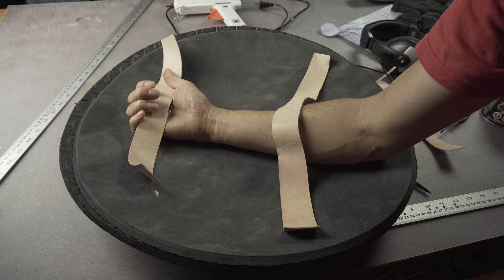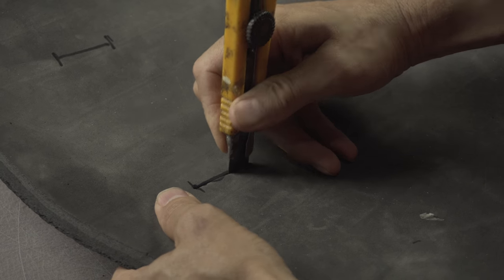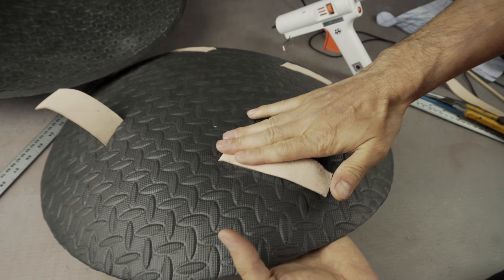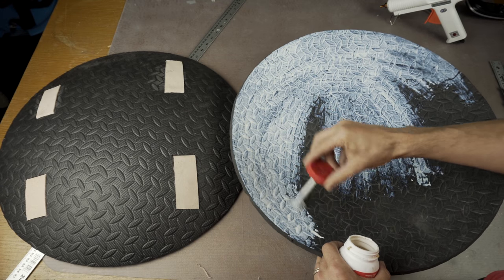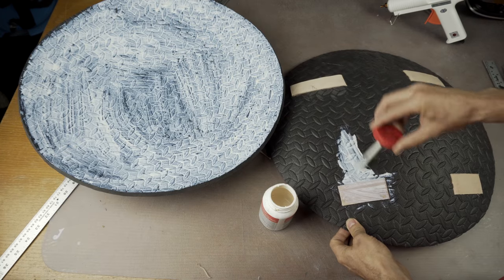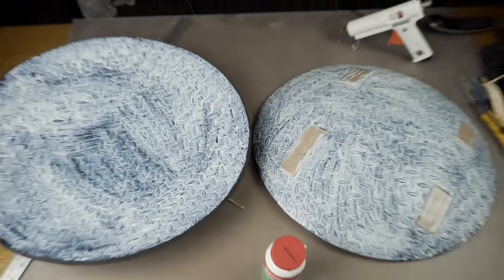Old leather belts work great for handles. Figure out where you want them to be placed and then cut slits for them through the inside foam layer. Feed the leather through the slots and then glue the ends down to the back of the inside foam disc. It's a good idea to sand the foam before you glue onto it for a good bond. For gluing the two halves together I used a water-based contact cement — I normally don't use this on my projects because it's not quite strong enough, however since there's so much surface area that'll be no problem on this one. Completely cover both surfaces and once the glue is dried according to the specifications on your bottle, it's time to put them together.